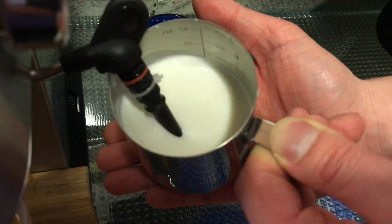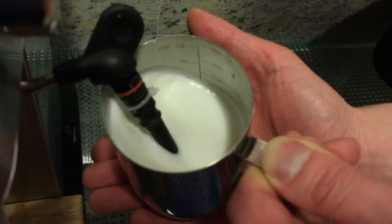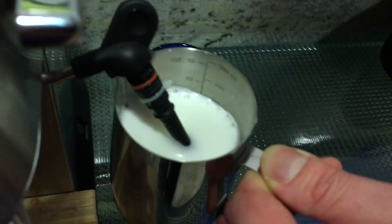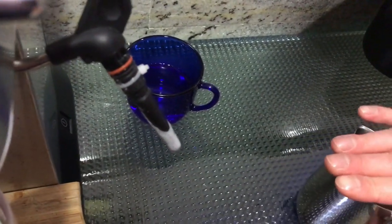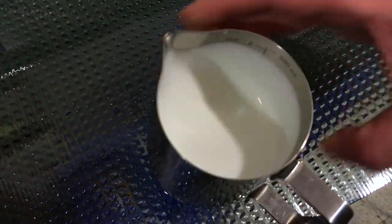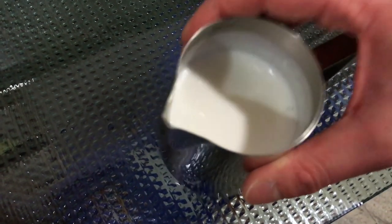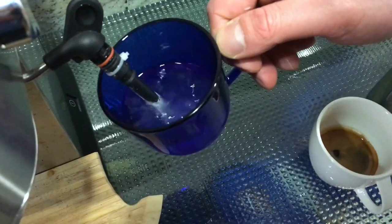Be careful not to lift too much and adjust the pitcher as the milk stretches. Once you have enough foam, bury the wand in the milk to heat it up. Always keep the milk spinning. Tap and mix the milk in the pitcher until it starts to shine like wet paint. Once done, clean the wand.